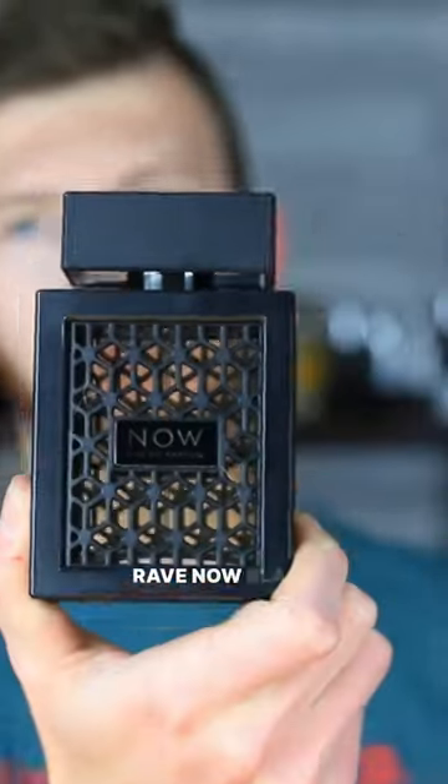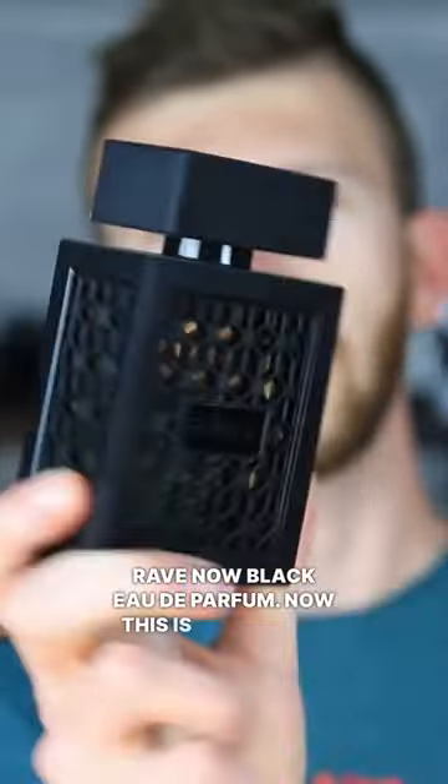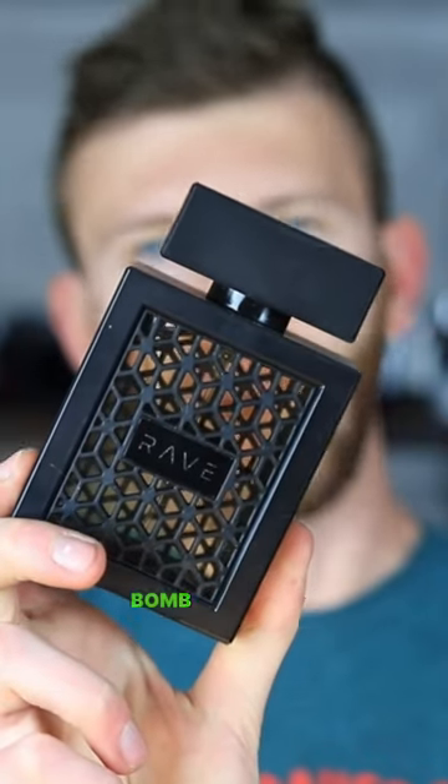Latafa Rave Now Black Eau de Parfum — this is a pineapple bomb version of Creed Aventus.